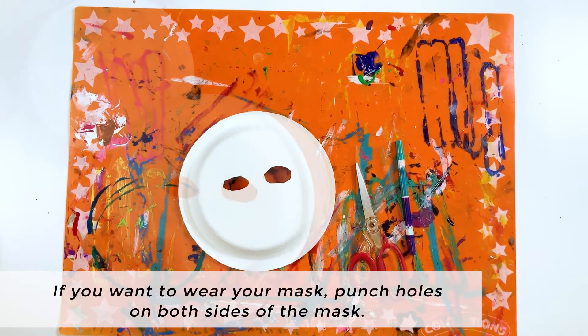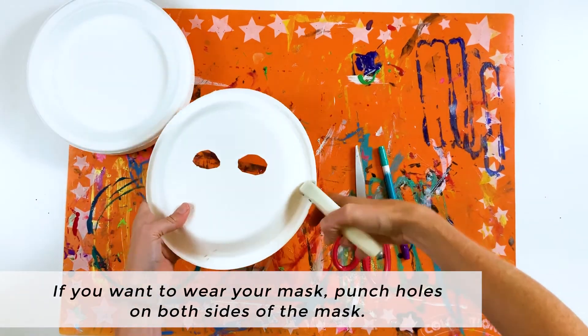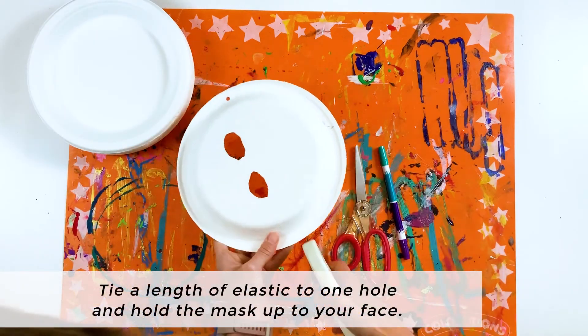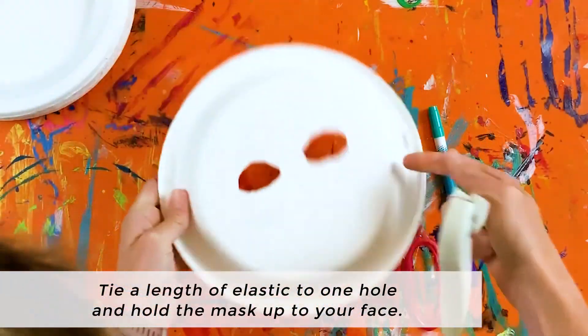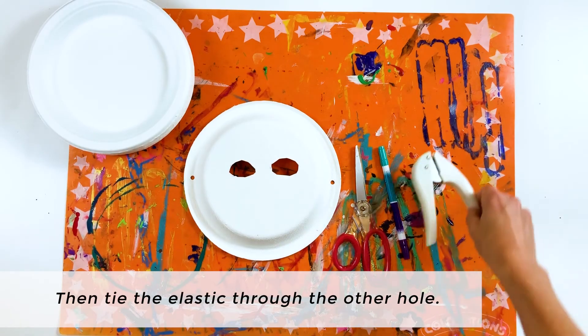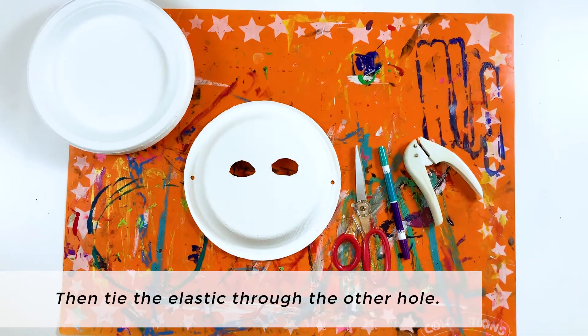If you want to wear your mask, punch holes on both sides of the mask with the hole punch, and then tie a length of elastic to one hole. Hold the mask up to your face to determine the ideal length, and then tie it through the other hole.